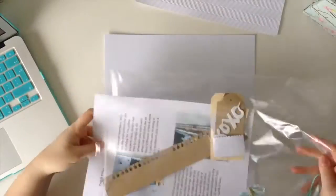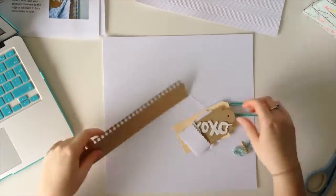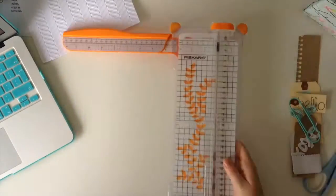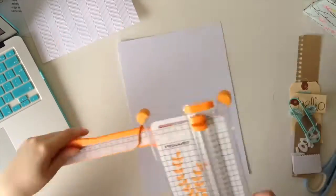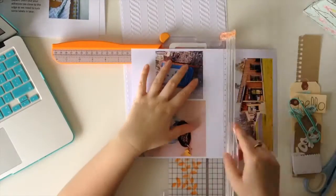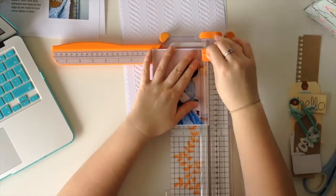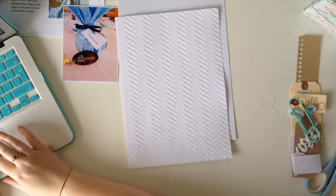Hello, it's Emma with Polly's Papercrafts and I have got a scrapbook process video for you. I am doing photos from the Like Forever retreat that I went to in March, and the album that we got at that retreat is an 8.5x11, so all of the pages that I'm doing for that album are the 8.5x11 size. And actually I really enjoyed the smaller size.